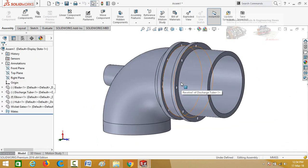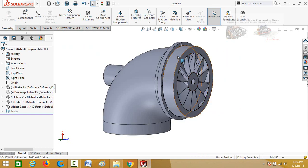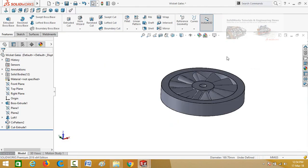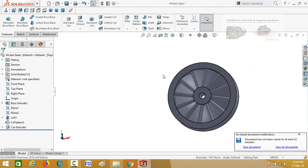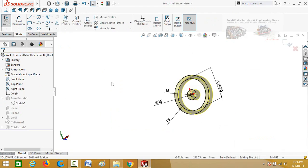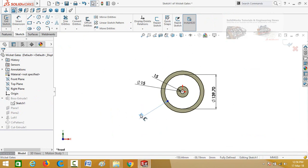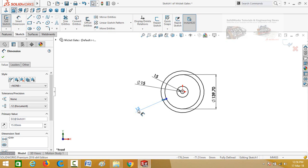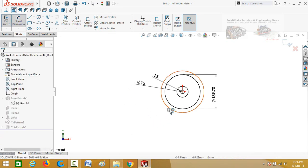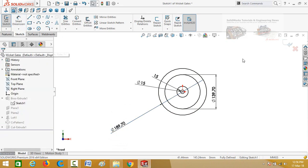Now we have to edit the wicket gates, so click on this part and open it. Drop down the options for boss extrude 1 and then select the sketch and edit it. Make normal to by pressing Ctrl plus 8. Delete this distance relation, and define the diameter of this circle as 189.70 mm. Press OK, press OK, then press this button to save and exit from sketch.